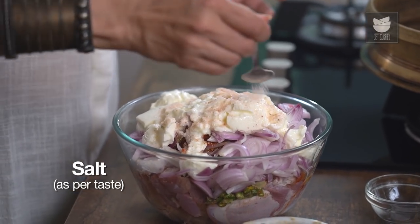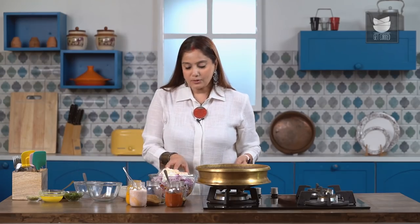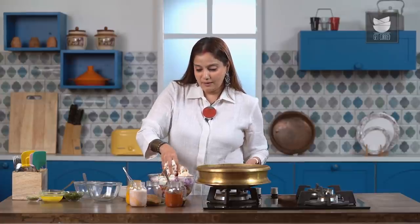Let's add some Salt as well. And now simply mix all these ingredients together and marinate the Mutton with this.